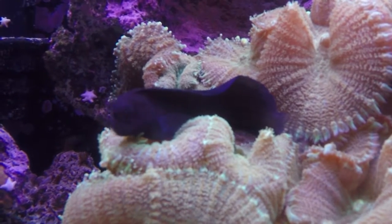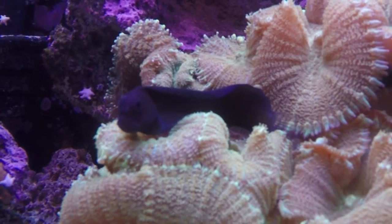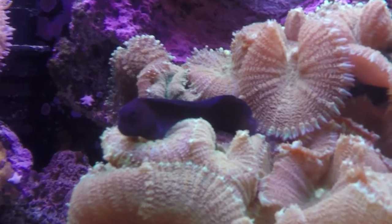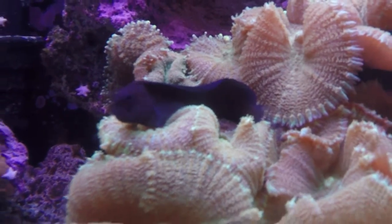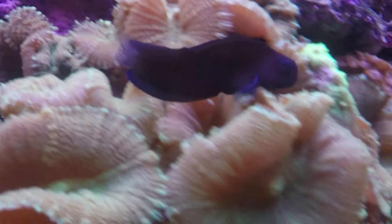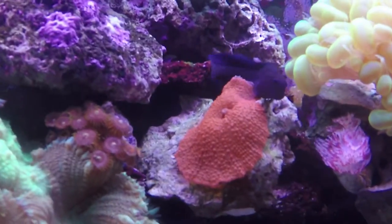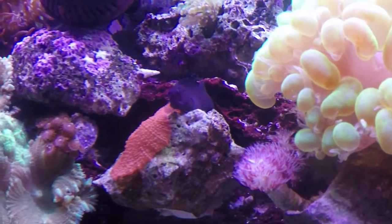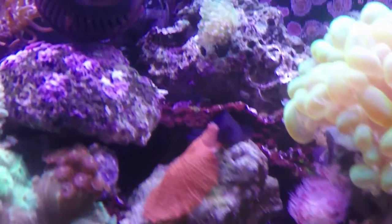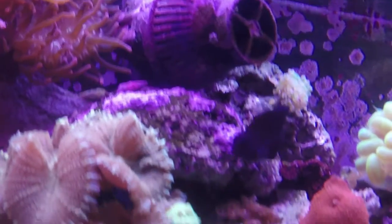He's an open water swimmer — you're not going to see him swimming in and out of your little caves. He likes to be up and out in the wide open. They also seem to like spots to sit and chill out. Mine has a rock he really likes and always goes back to when he wants to stop swimming. They will sit on corals too — things like mushrooms, toadstools, and more of the leather type corals, he'll just sit right on top of them.